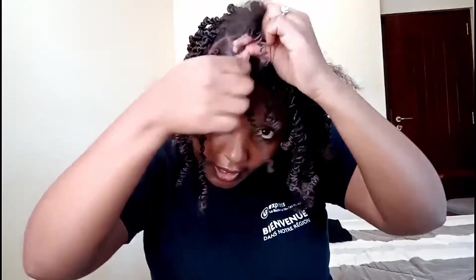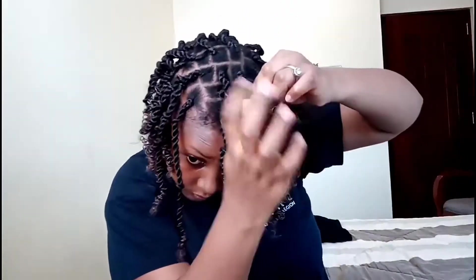Then put the hair at the center and braid it again to cover up the braided hair underneath — just a little bit. Then divide the hair into two: one on that side, then on this side, and start twisting again. With this hair, twisting is not hard because it's like you're just rolling it along the same design that it already has.